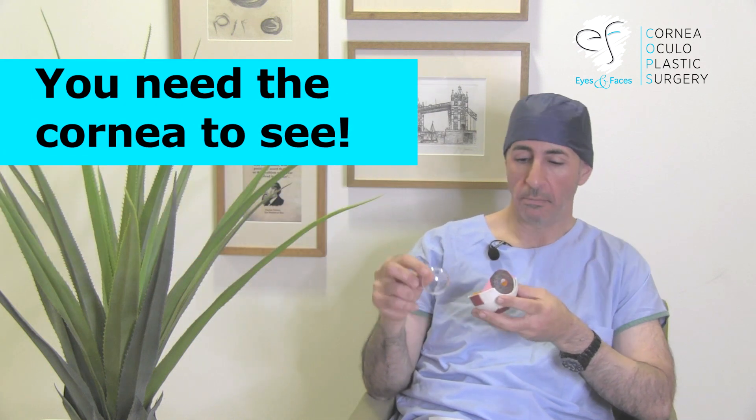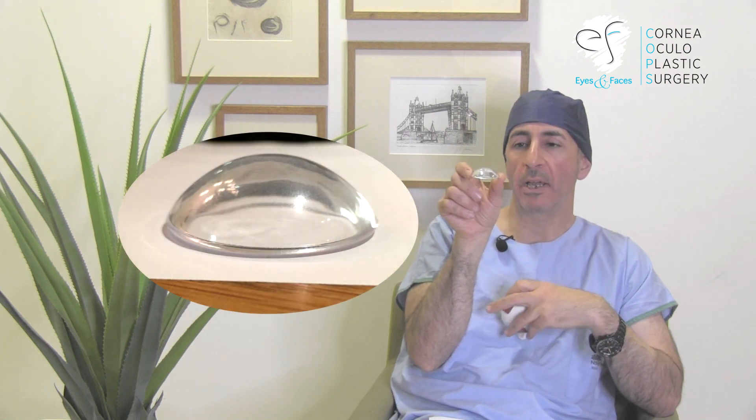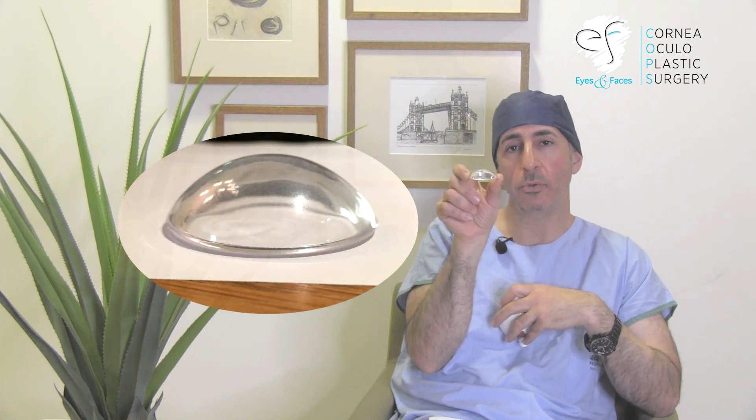The eye has a number of lenses, and without the lens, without the cornea, you won't see. The cornea sits in front of the eye like that. Normally it's a lovely dome, and like a camera lens it has a lovely aspheric dome, so you get a crystal clear photo.